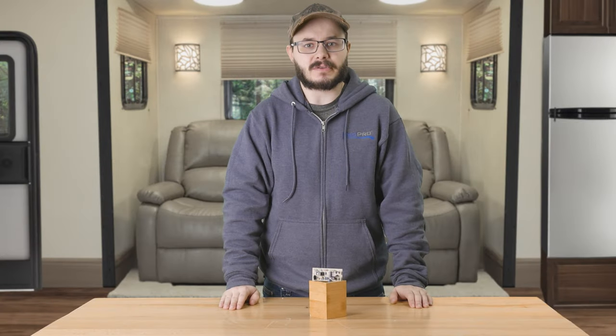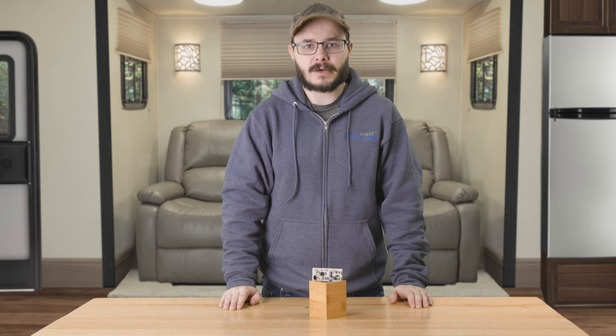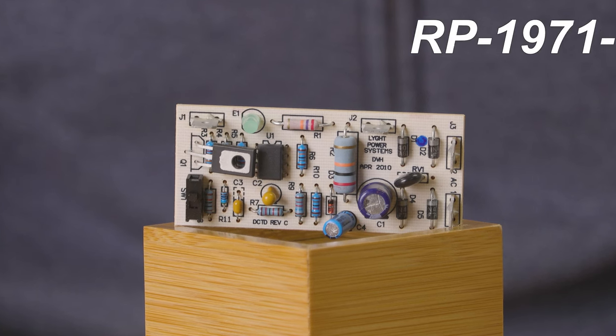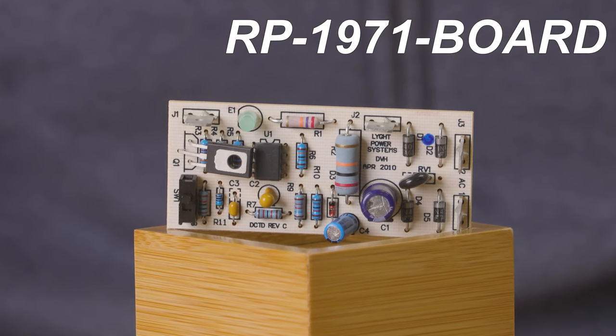Even though the most well-protected electronics can fail, if that happens to your RecPro 30 Amp RV Transfer Switch, then you're in luck. Here at RecPro we offer an RV Transfer Switch Replacement Circuit Board — that is RP-1971-BOARD.